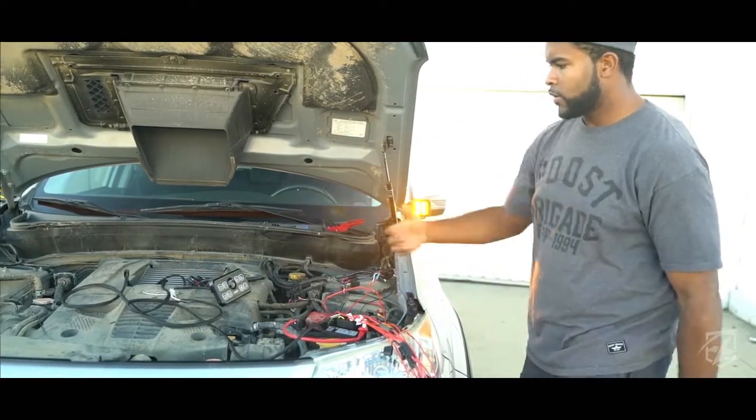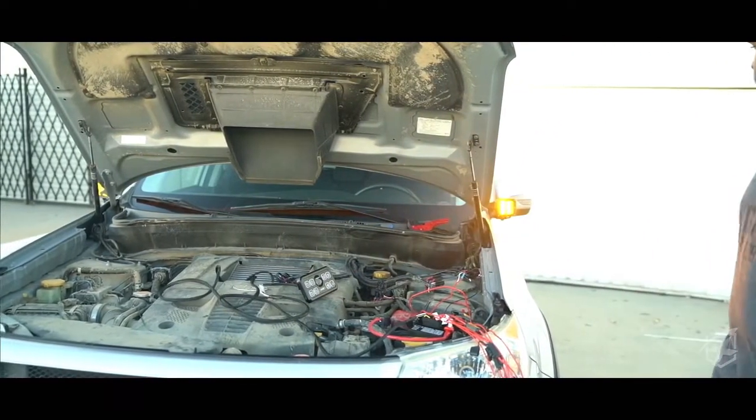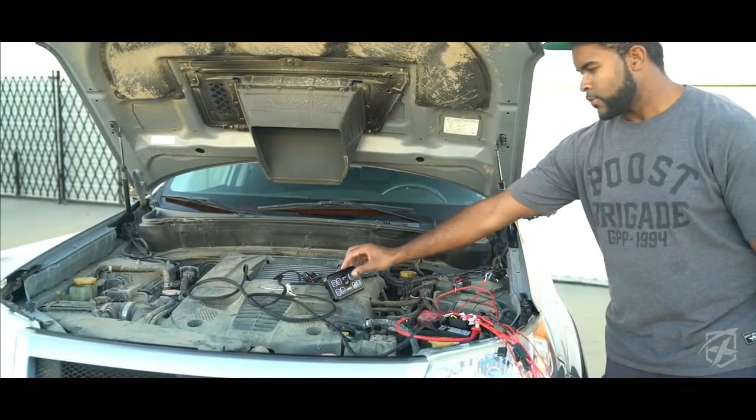You can see they turn on. I can press and hold to switch to strobe mode, and I can turn them off.